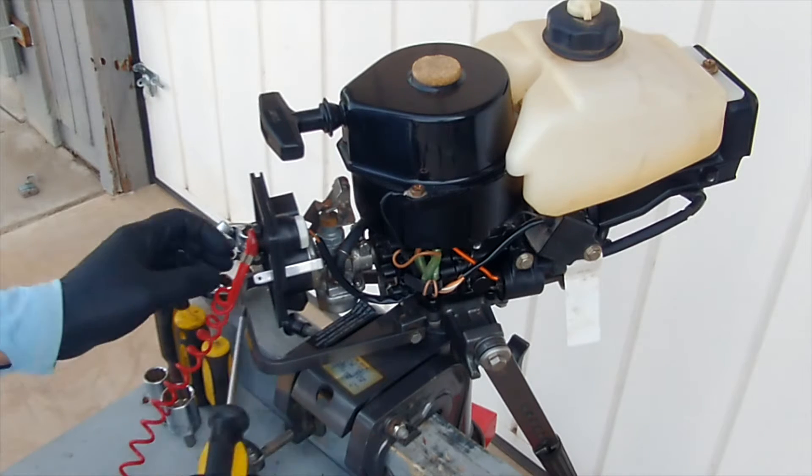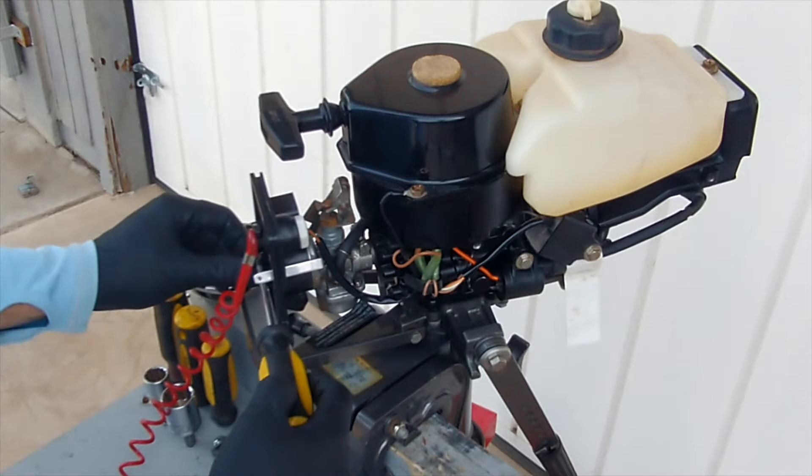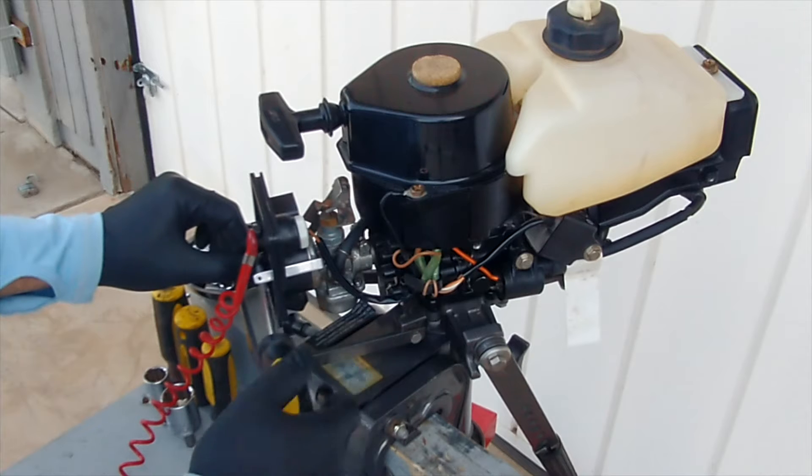Today, I will show you how to clean the carburetor and check the compression of the 3.5hp Nissan outboard motor.